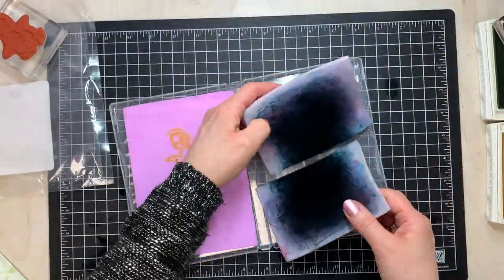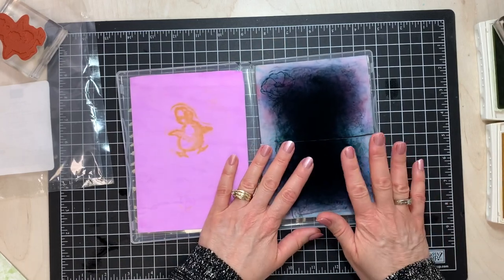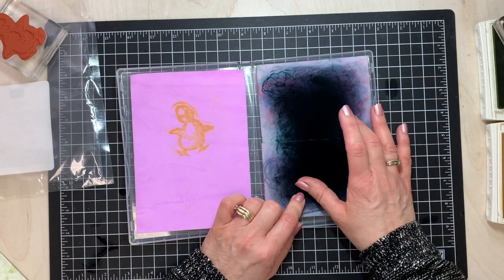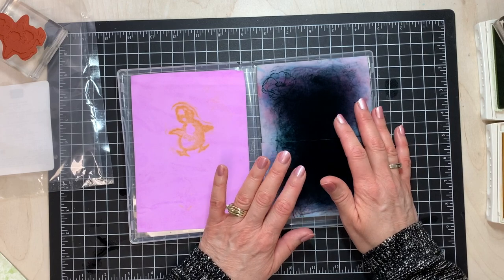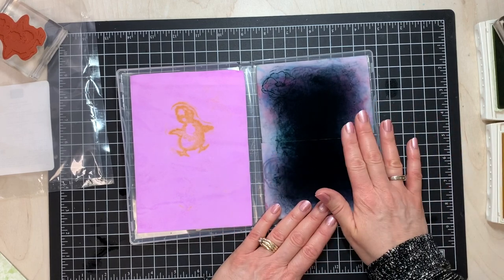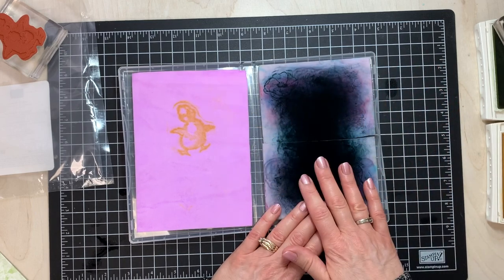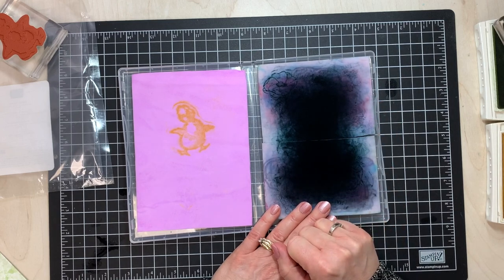Now one other thing you can do to clean it — I personally have not found that I've needed to do it and it didn't really seem to make that big of a difference — but you can actually throw this into the wash. If you're washing some rags or old towels, maybe throw the chamois in with them. It will not keep it completely clean, but it will clean it a little bit and get some of that ink out.